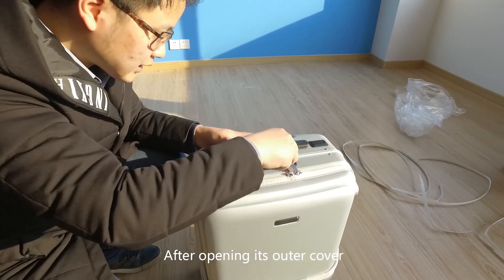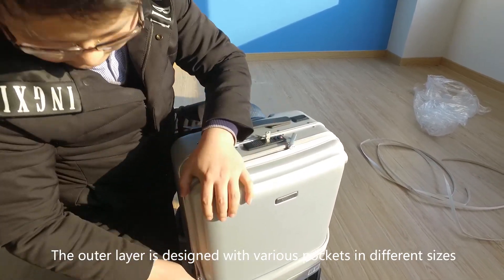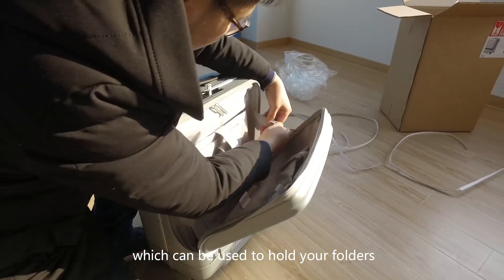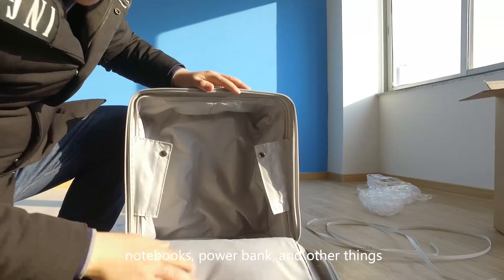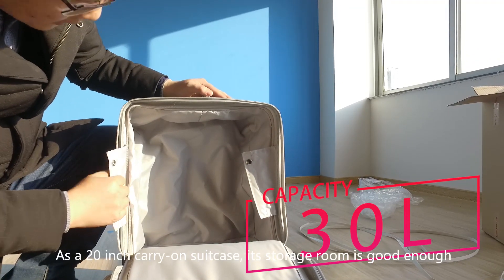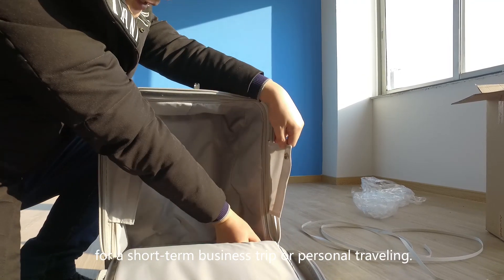After opening its outer cover, we notice that there is another inner cover. The outer layer is designed with various pockets in different sizes, which can be used to hold your folders, notebooks, power bank, and other things. The inner layer volume capacity is 30L. As a 20-inch carry-on suitcase, its storage room is good enough for a short-term business trip or personal traveling.